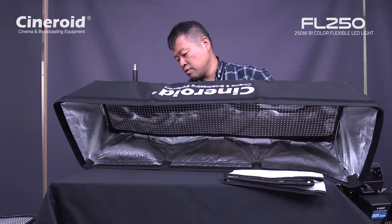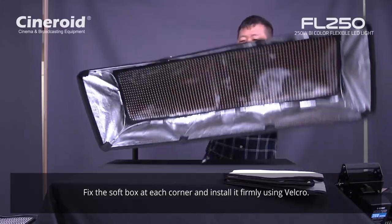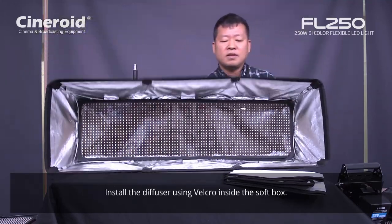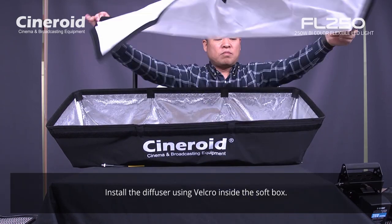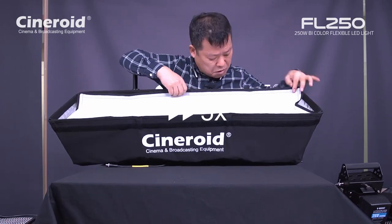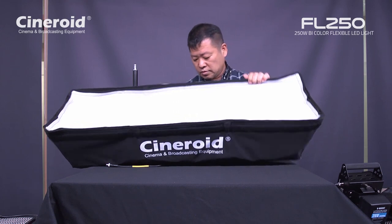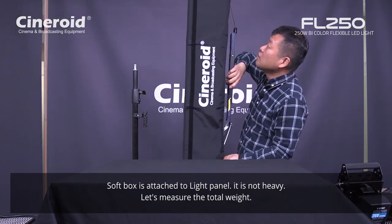Using Velcro you just close each side like this. And this is a big softbox. You attach it on the side of the diffuser by Velcro. Like this — so this is a big softbox under this panel.